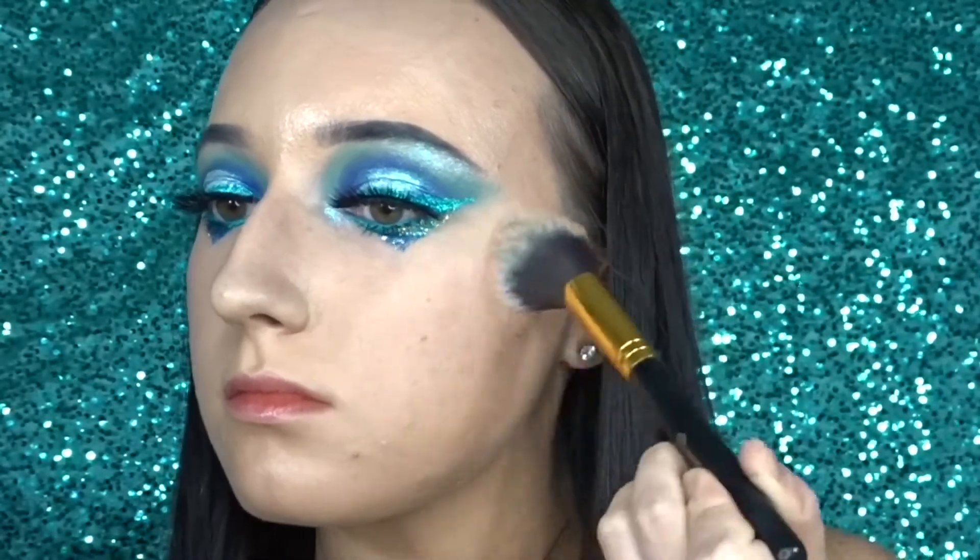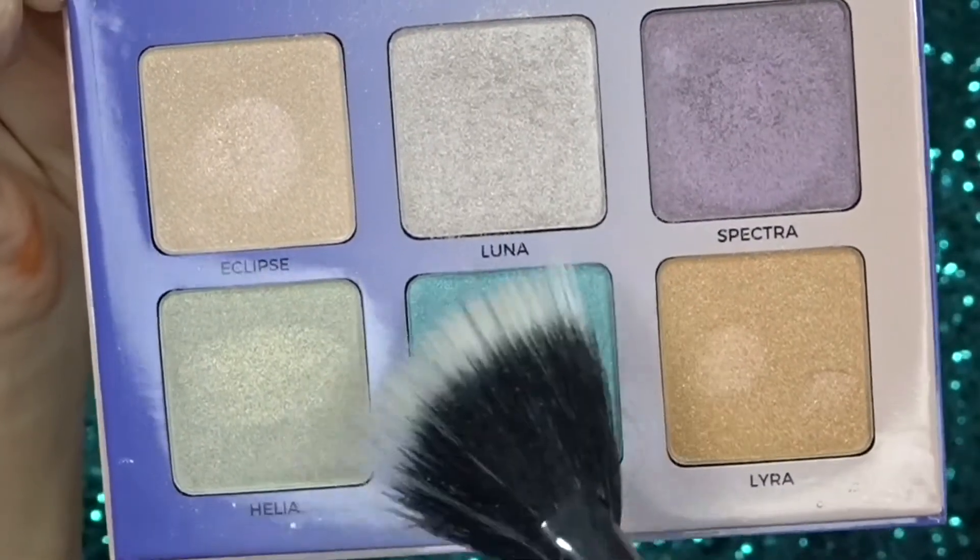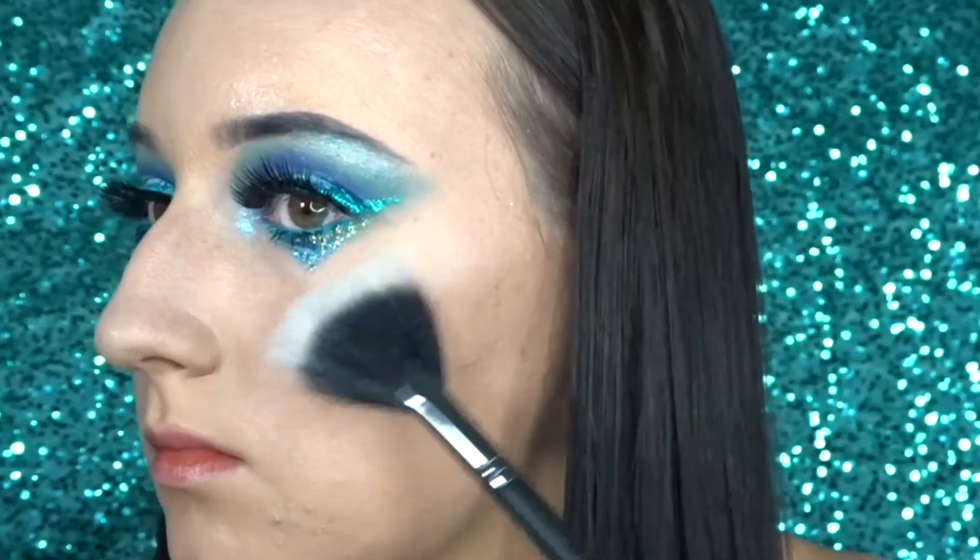Then for blush, I'm going in with Glisten from Tarte. Then for my highlight, I'm going in with the Aurora Glow Kit and I'm using the blue shade out of it.